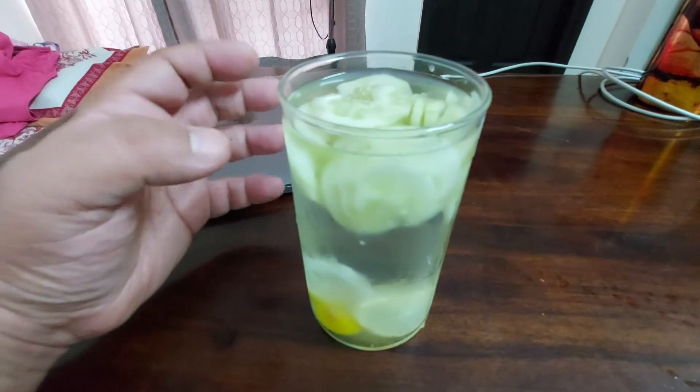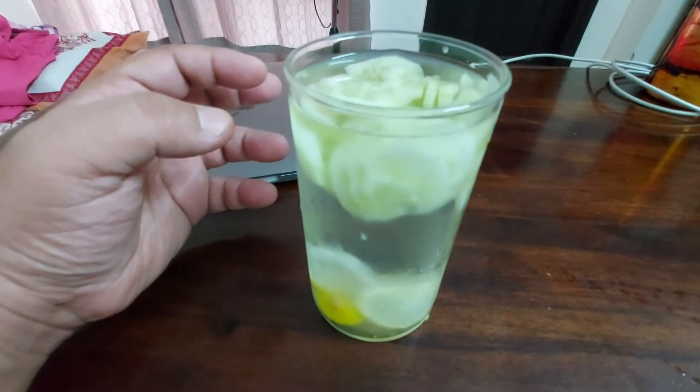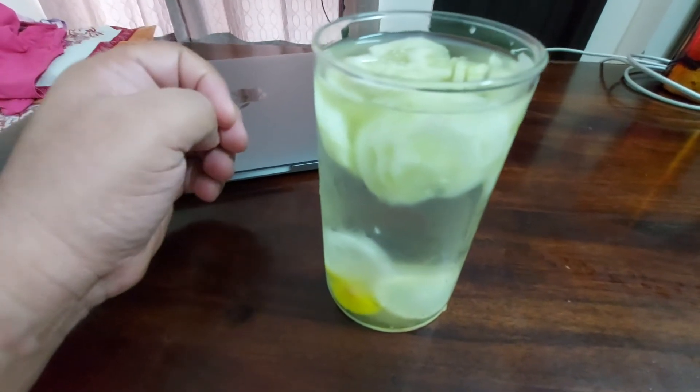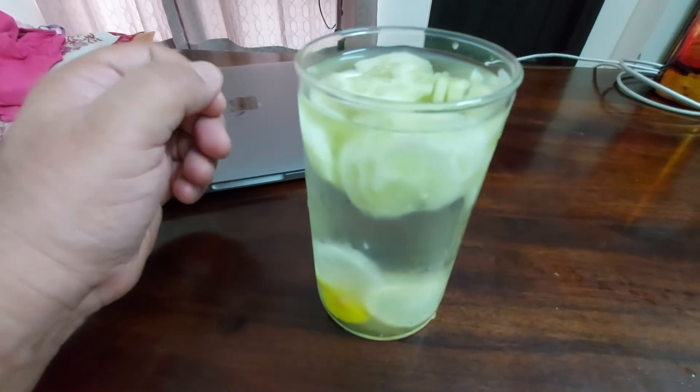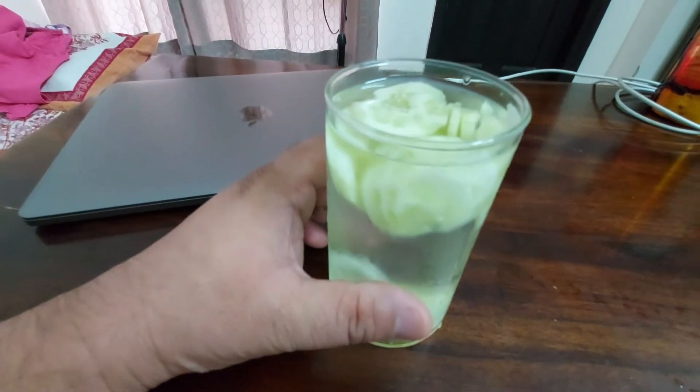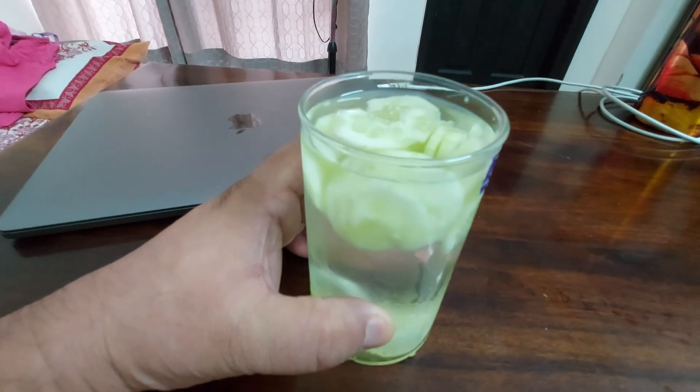So that it becomes an infused water — it has got the properties of cucumber and lemon infused into it. And thus you have a very great summer drink which is also good to reduce the belly fat.